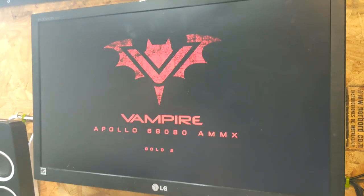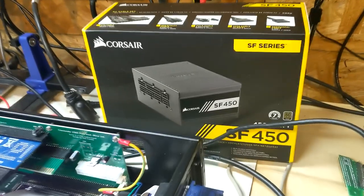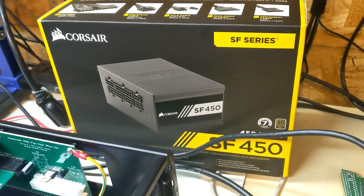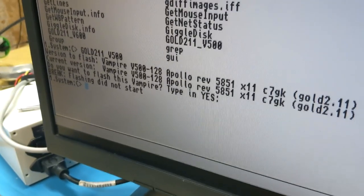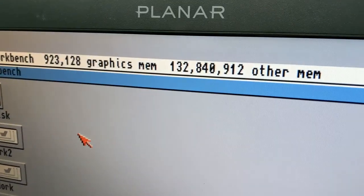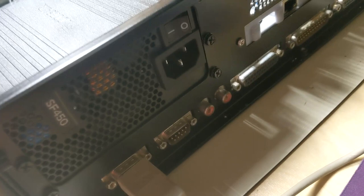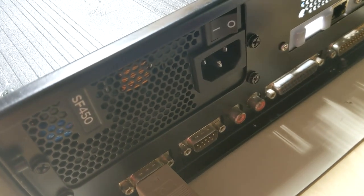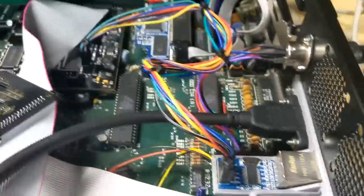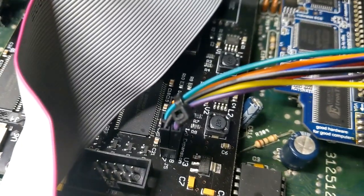We've got the HDMI screen going. The next step will be putting in the power supply — the SF 450. Looks like we got it upgraded with a mega chip and 132 megs of fast RAM. We've got the power supply in — an SF 450 by Corsair. I hooked up the networking module to the Vampire board.